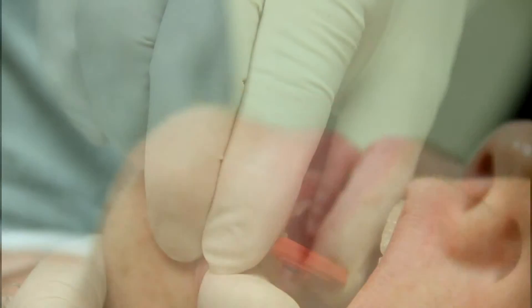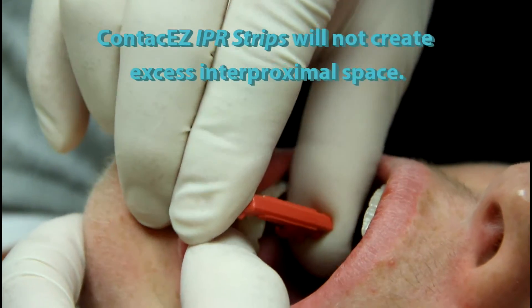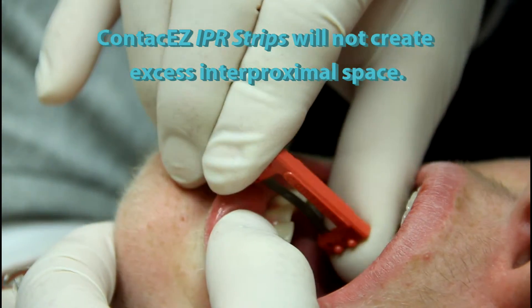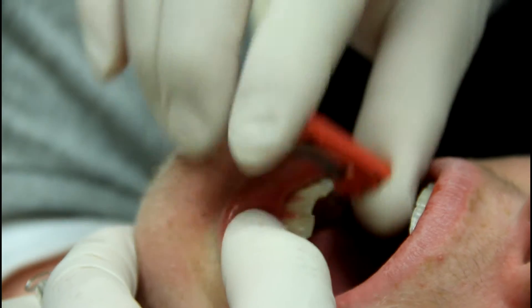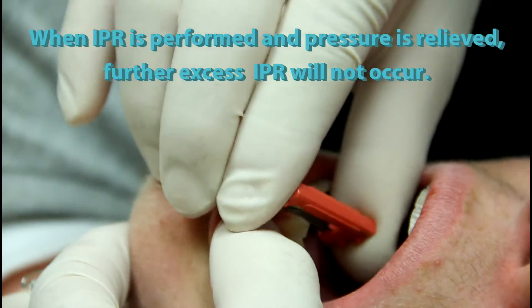I am going to have you continue to use this every night. And that way as the teeth move, we'll be able to see some slow movement of those teeth. All you have to do — don't go back and forth like that. All you're doing is keeping the contacts open. You just go down and back out.